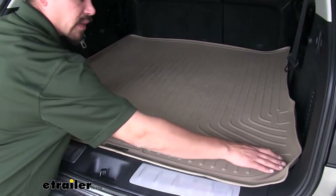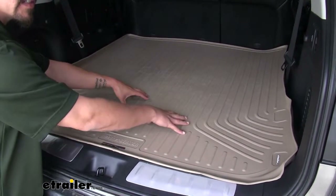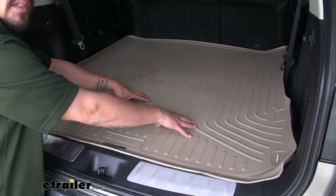With our Husky Liners, we're going to have this raised edge that goes all the way around, so it's going to contain everything on the mat. We're not going to have to worry about any kind of seepage or going over the edge and getting on the carpet.